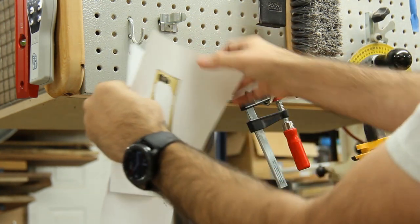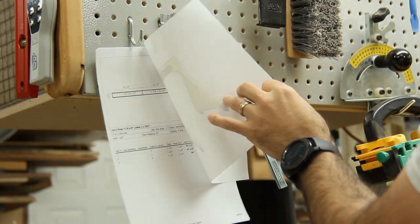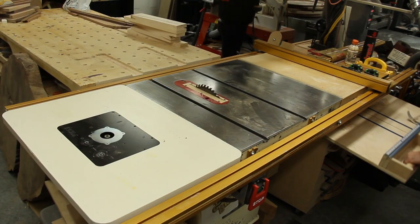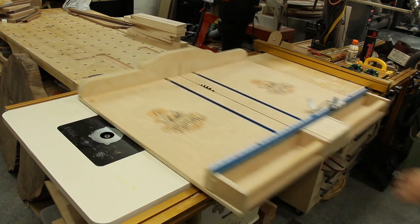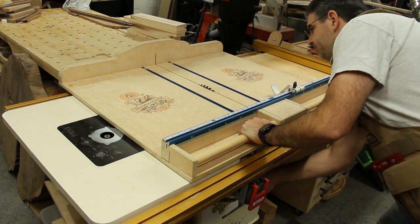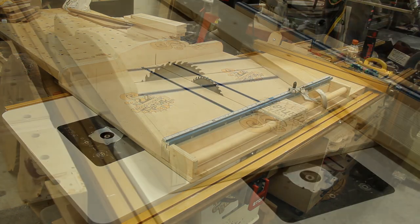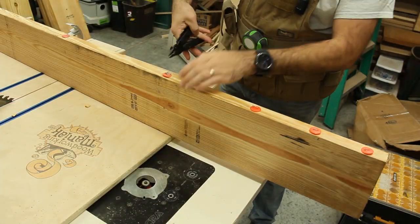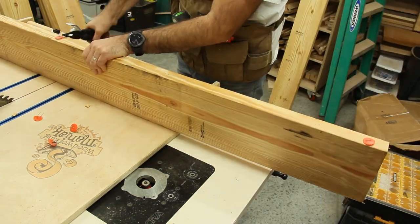I tend to use a SketchUp drawing for everything — that way I can get proportions right and exactly how I want it to look, as well as make a cut list from that drawing to know all the different pieces I'm going to need. I'll be cutting everything down with my crosscut sled and I'm going to be using 2x8s and 2x10s to make all of this. This entire gantry could be made out of 2x4s pretty much, but I find that 2x4s from my local box store just aren't that great of quality, and by using 2x8s or 2x10s I just get better lumber out of it even if I cut that down to make it into 2x4 size.